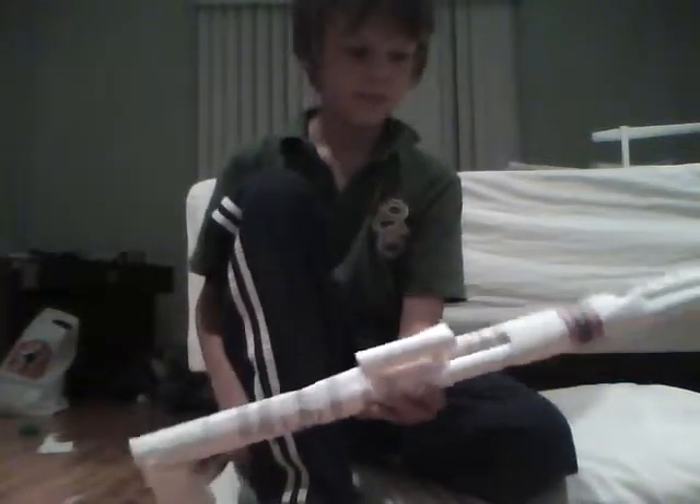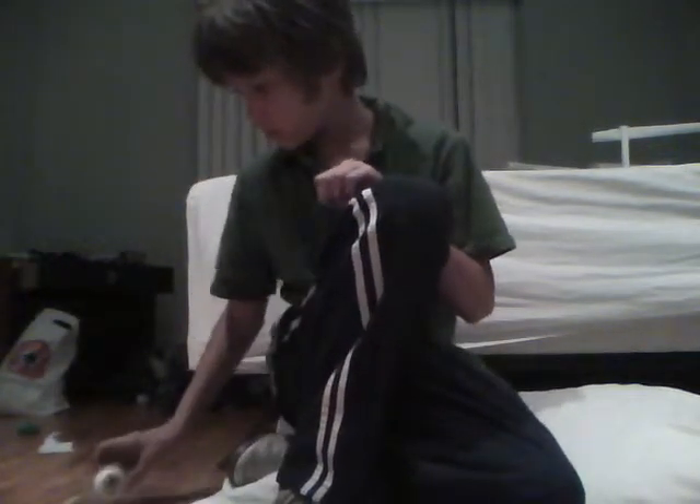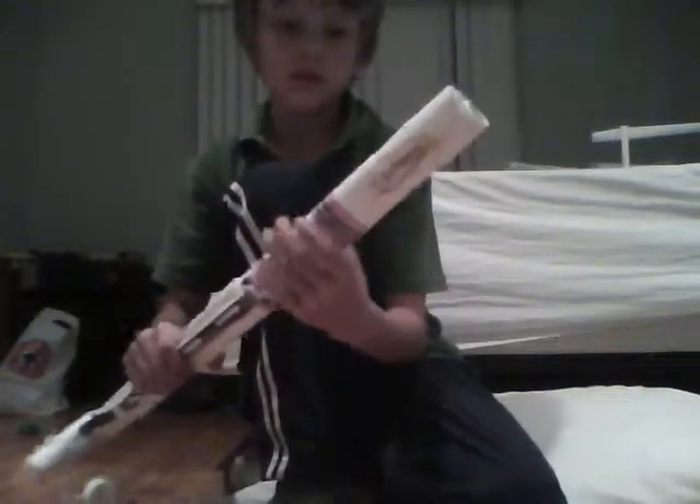Hi, I'm going to teach you how to make a shotgun and it looks quite similar to this except without a scope and without a rubber band. What you'll need is some paper, scissors, some scotch tape, and if you want you can use a rubber band to flatten out your paper.